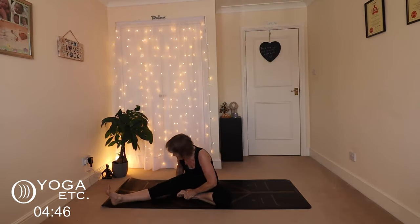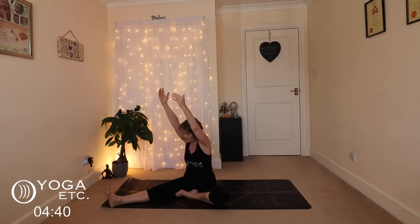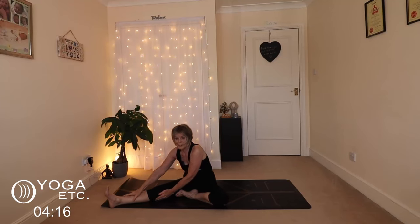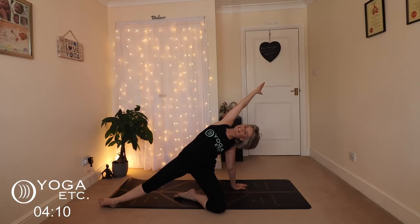Now the other side: stretch that leg out and tuck the left one in. Turn the body and only come down as far as is good for you — you'll find probably one side easier than the other, as we always do. Just folding down. Then slowly coming out, into baby wild thing on this side: the left hand comes down, the right arm and hand come up, reaching over into our baby wild thing. Lovely wake-up stretch.